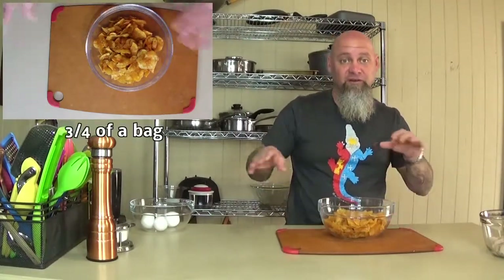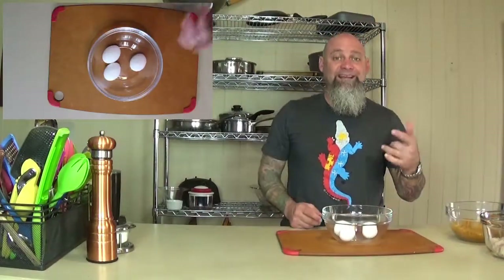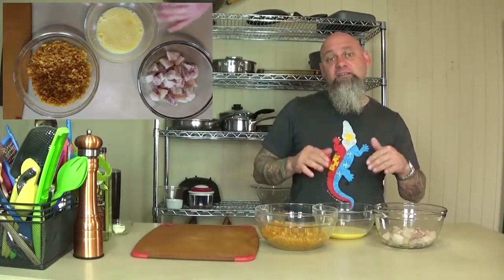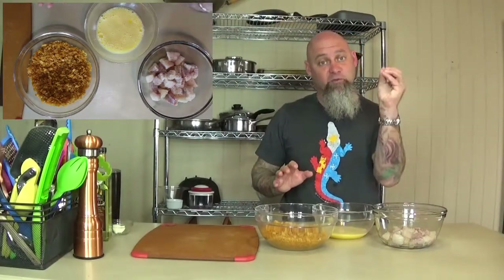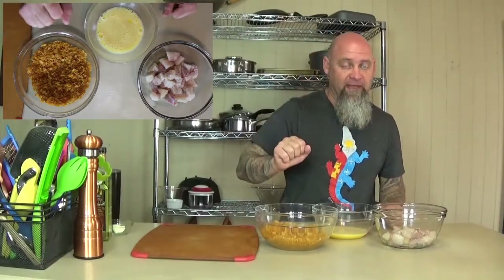This is where you can get your kids involved while you're doing all the other stuff, because they love to crush things. Now three eggs scrambled — this is where your kids can also stay involved. Remember, you're gonna want to take the fish into the eggs and then out of there, and with one hand into the chips, then the other hand with the chips getting them battered.